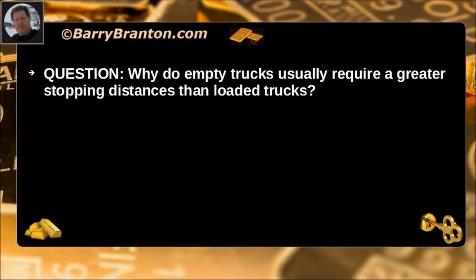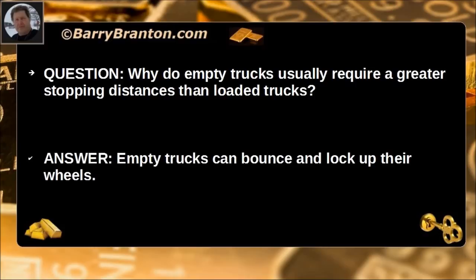Why do empty trucks usually require a greater stopping distance than loaded trucks? Empty trucks can bounce and lock up their wheels.